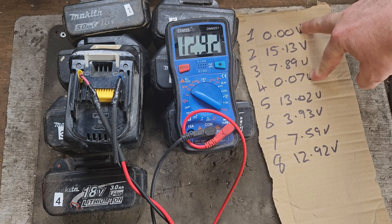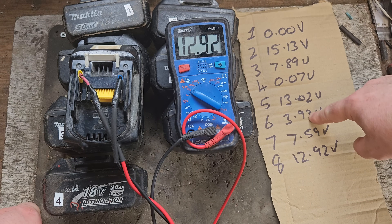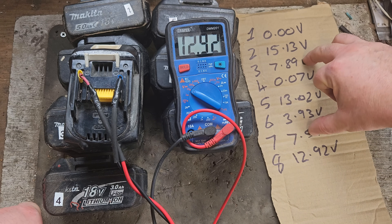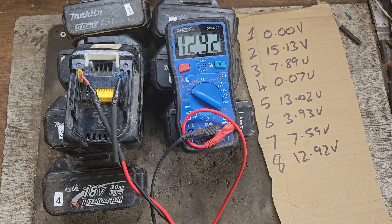These two are probably unrecoverable, and these two maybe unrecoverable. But there are three real good possibilities of recovering packs there — maybe more if I really applied myself. That's a video for another day.